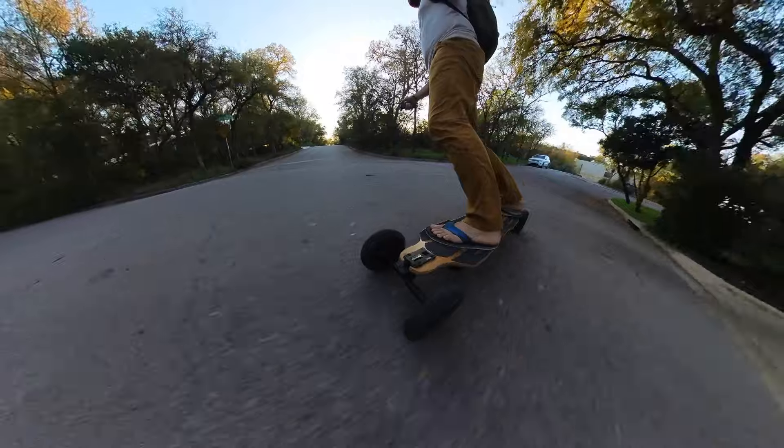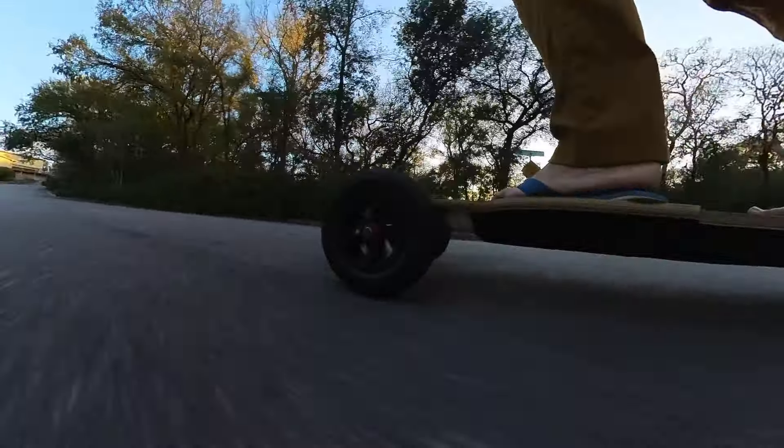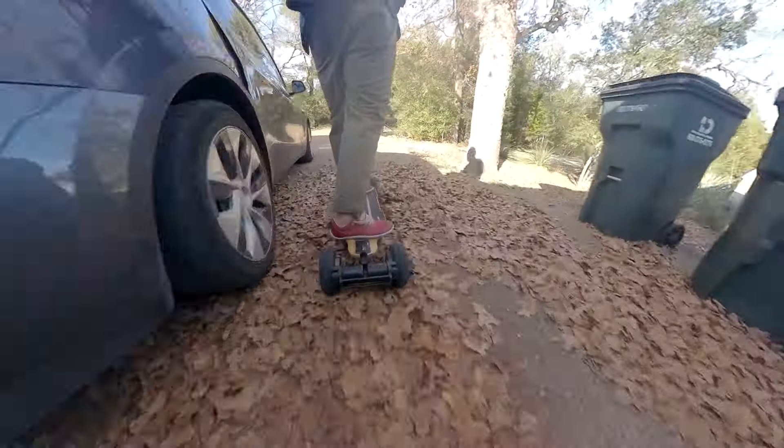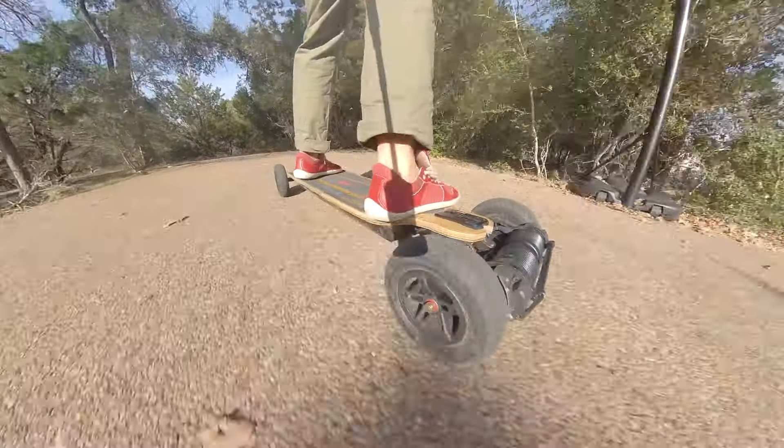Okay, I have six points for you. First of all: holy shit, the acceleration. The acceleration on this thing is so fast — so much faster than any of the bikes that I have. I have to be clear, I didn't pay for this. I convinced them to send it to me. There's a lot of these on the market and I just reached out to a few of them — Meepo is the one that got back to me.